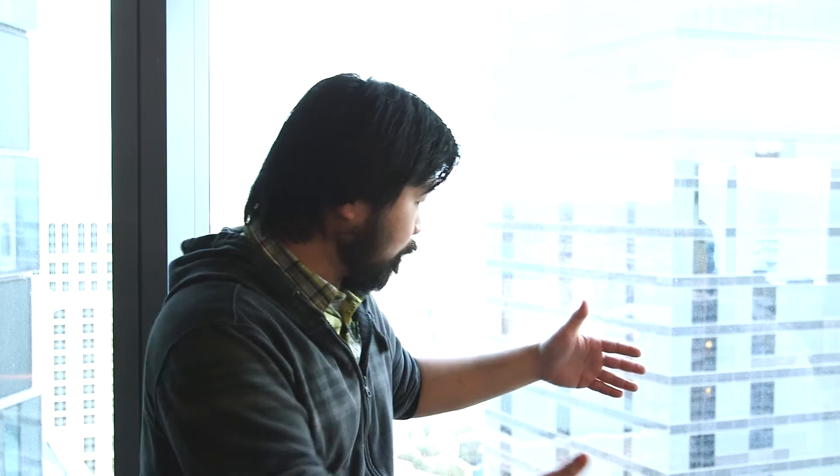Hi, I'm Stephen with futurelooks.com and we're at CES 2015 visiting with BeQuiet. BeQuiet has had a pretty exciting year in 2014, first launching a brand new affordable premium power supply series called the Straight Power 10. And at the end of 2014, BeQuiet launched one of their most ambitious projects ever, a brand new case called the Silent Base 800, which exploits the art of silence.